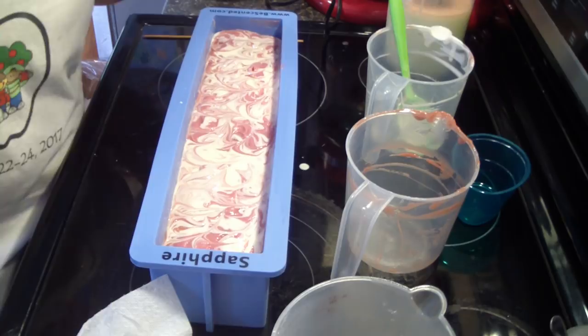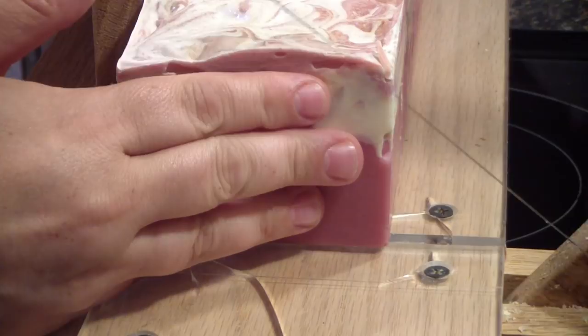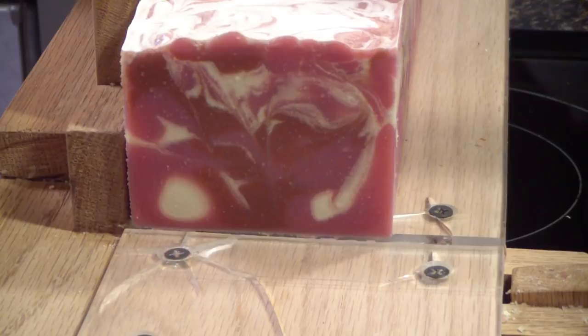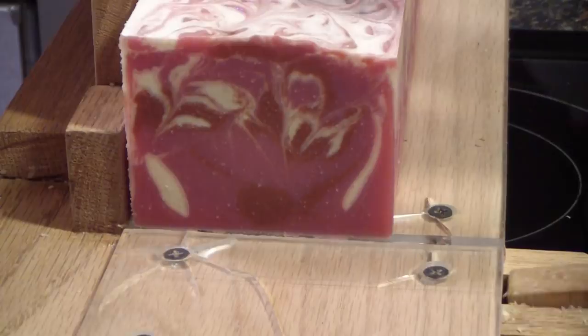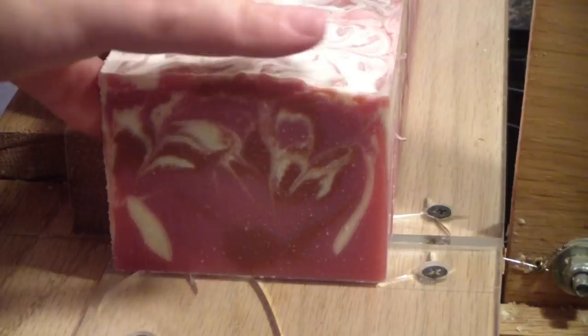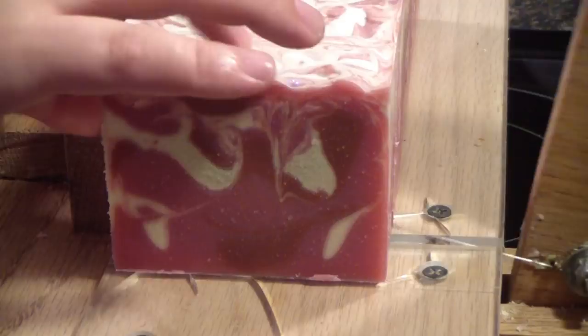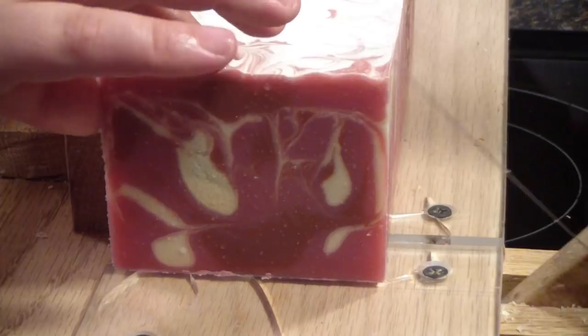And another one is done. Bringing you back for the cutting — hey guys, I'm back to cut the Forever Red. I'm actually really anxious to see how the inside of this turns out. I can see a gel ring but that'll go away. Nice — very pretty swirls. Nice. Very nice.